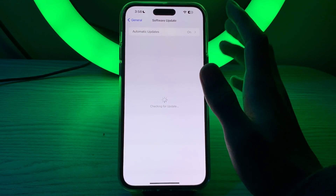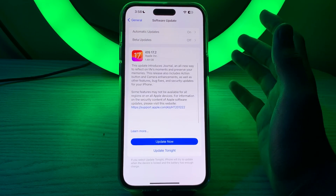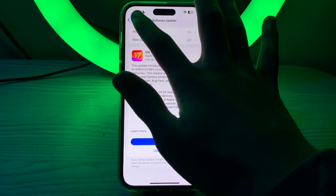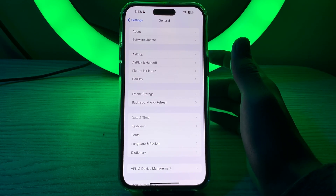After restarting, also check for an iOS update. Go to Software Update and check if there is any available update for your iPhone. If there is, simply update your iPhone to the latest version of iOS.